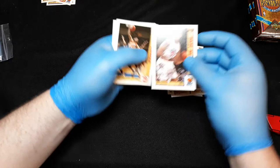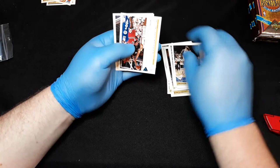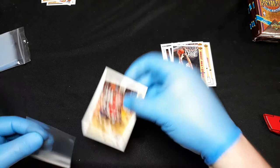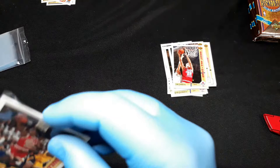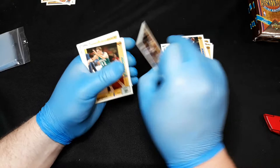Brad Daugherty, John Battle, Gerald Glass. Winchester Valentine, Paxton, Horace Grant, Tom Chambers, and Michael Jordan — call it the base card. Three Jordans and not quite halfway there yet. Walter Davis, Bobby Hansen, Xavier McDaniel, Isaiah Thomas.